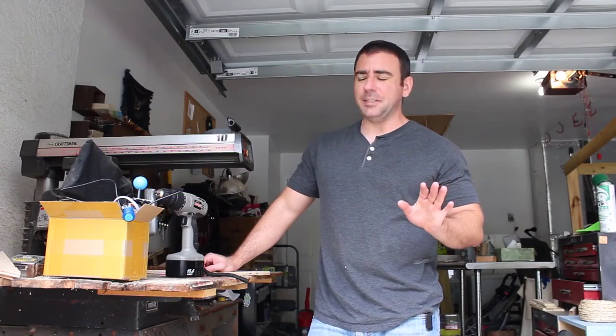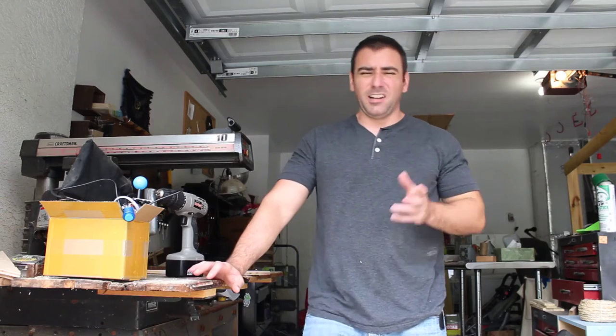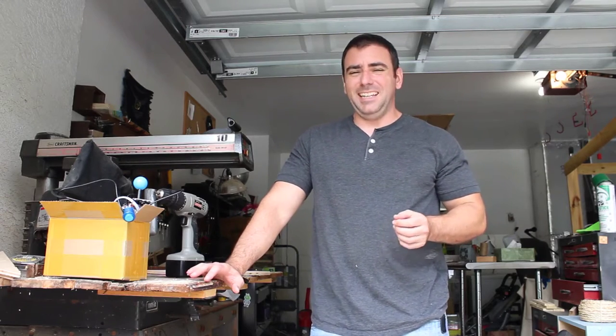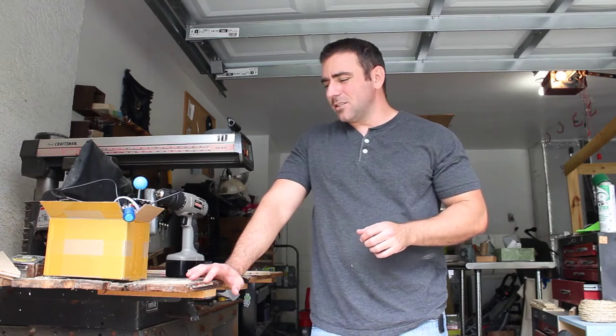My daughter's fourth birthday is coming up and we're going to have an astronaut-themed party. I wanted to build her a command center for her spaceship. My original idea was to use a larger tube TV and build a wall unit in the corner of her room, but that would take a lot of work and a lot of space, and I wasn't sure how long she would actually use it.